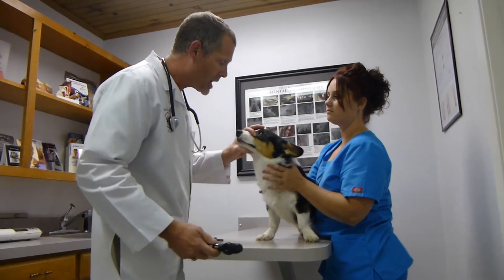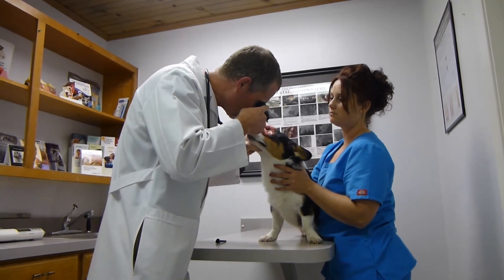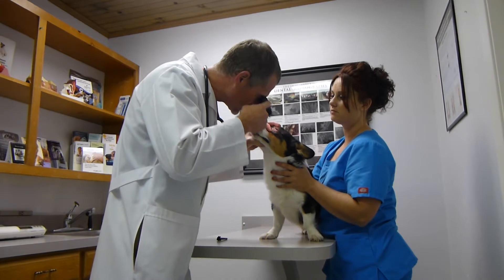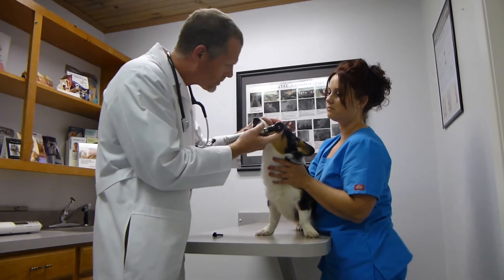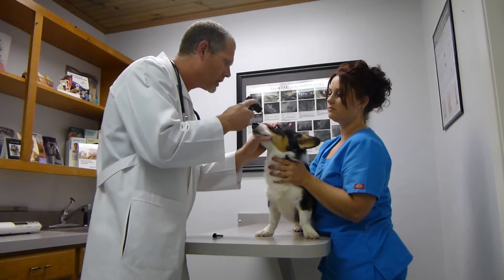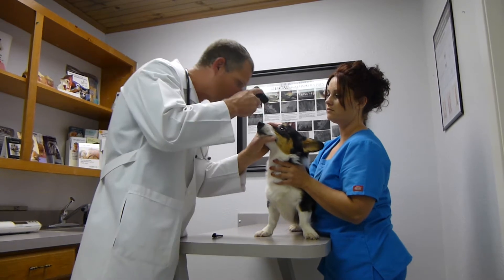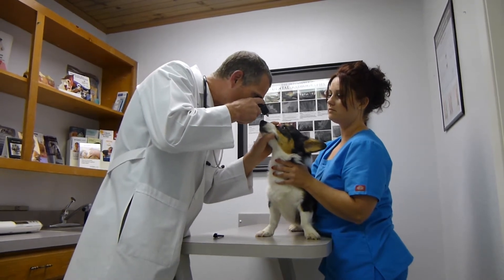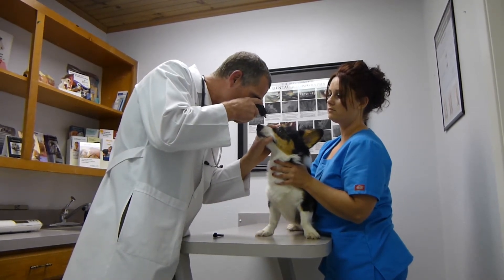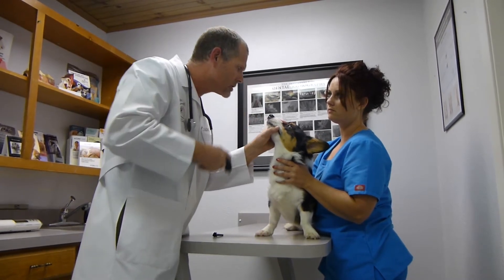The first thing I'm going to do is look in Snap's eyes. We're going to evaluate his retinas, the clarity of his lenses, and his corneas. The white part is called the sclera and the pink part is called the conjunctiva. We're also looking at the pupils to make sure they track normally when the head moves. Looking in this eye, we can tell that his retinas are good, his lenses are clear, the cornea looks good, and his sclera and conjunctiva look normal.